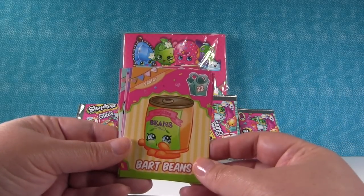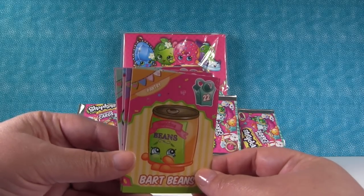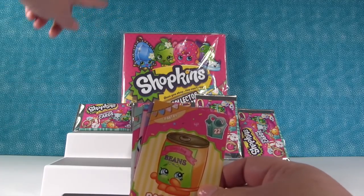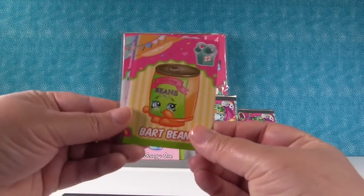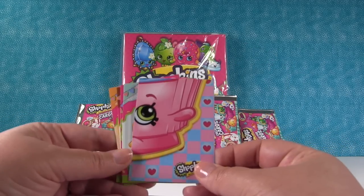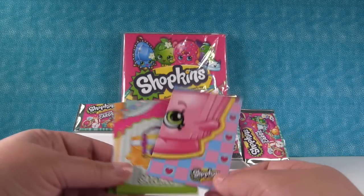Ooh, Bart Beans is Season 2. So there are going to be Season 2s in here, but they have the bag like it's a Season 3. Yeah, there'll be Season 2s and 3s. In the first collector cards they had a blue bag for Season 1s and a purple bag for Season 2s. This says Season 3 right on the album, but that is a Season 2. Wedgie Wendy is a Season 2. And we got another puzzle piece — this is a different puzzle from our last video. Last time we got a piece of Delish Donut; this is a piece of Cupcake Chic.